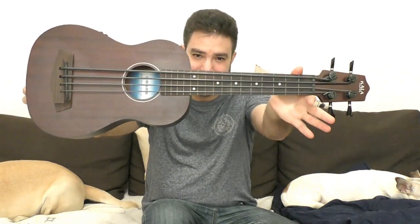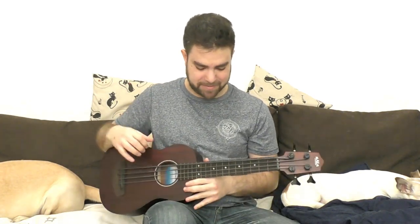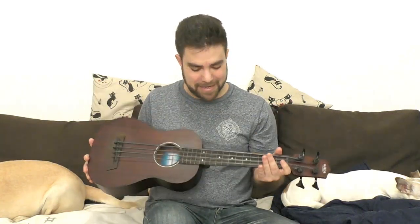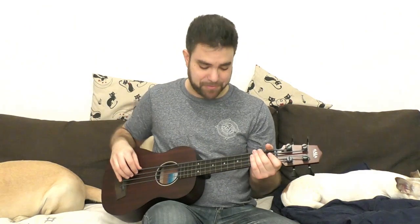As you can see, they even created special dark silicone-type strings to fit this, because they conduct electricity. This connects to an amp and it sounds like an upright bass — like a portable double bass. The sound when it's unplugged is a little bit low in volume, but plugged in it sounds like an electric double bass. Let me show you.